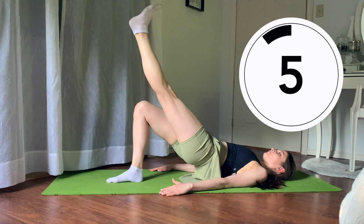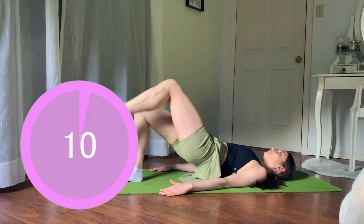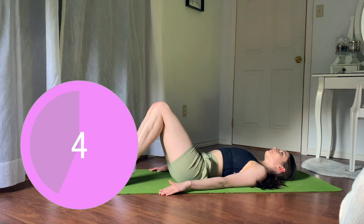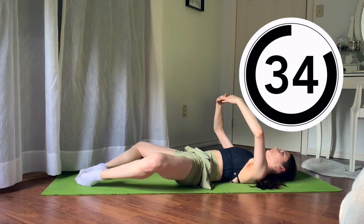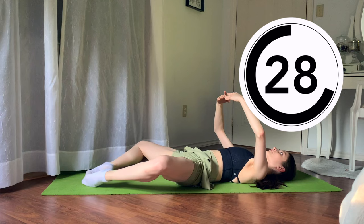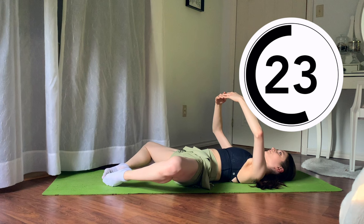The next set of exercises is going to be from my personal floor bar that I do with my private online students. We're going to stretch our legs beneath us as if we're standing in first position, flexing our toes, then point through your ankle and toes and rotate to a frog or deep grand plié, flexing our toes to first and then pointing them to a deep grand plié. 23 more seconds, let's keep going.